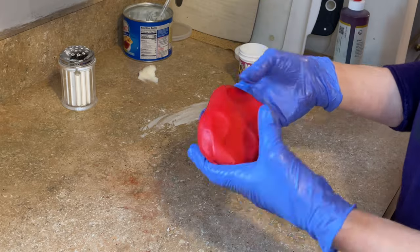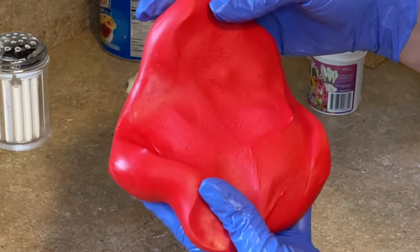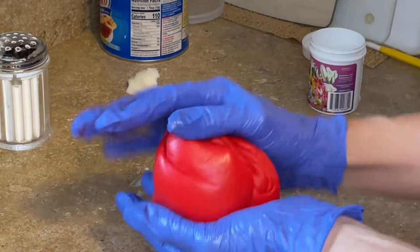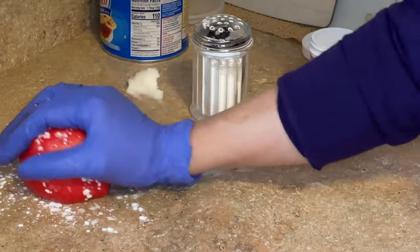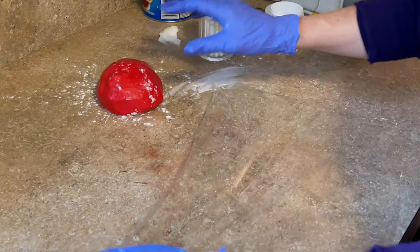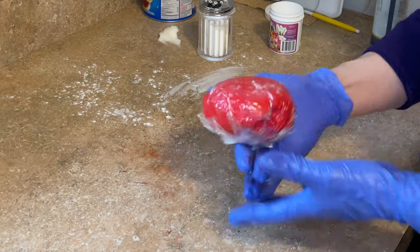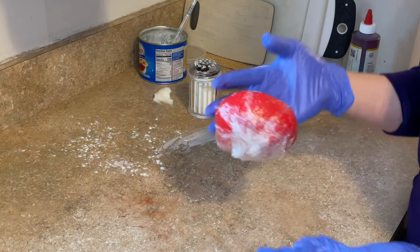This is not ready to be worked with yet. You can see it's still kind of separating — you just need to give the Tylose powder some time to work. What I would do is roll it up into a little ball, put a little cornstarch down, and set it aside for 15 to 20 minutes before you start to work with it. And if you don't want to use it right now and want to store it for later, just get a piece of plastic wrap, wrap it up, put it in a Ziploc bag, and store in an airtight container at room temperature.